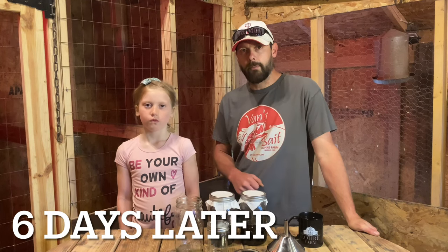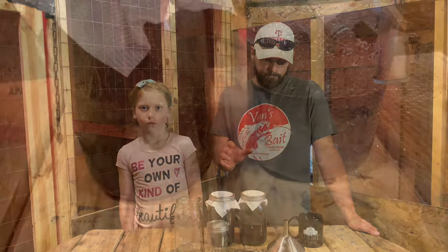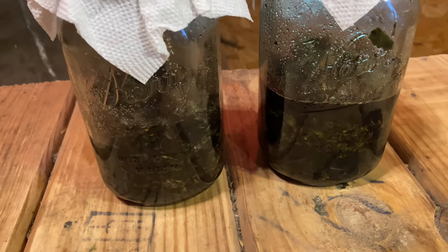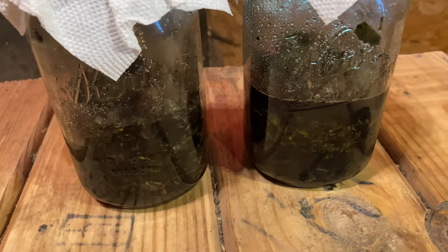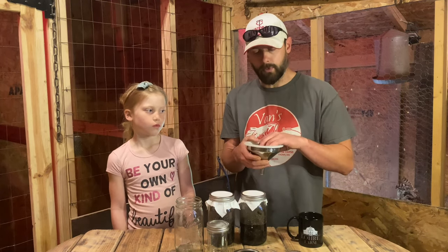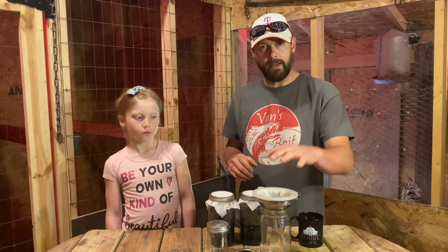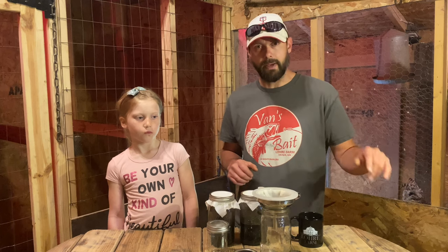Welcome back to Lori Farm everybody. It's been six days since Libby and I started our fermented plant juice using dandelions and the results are going pretty good. Things are really fermenting along nicely and I think today we're going to do the extraction. What I usually like to do for the extraction is use a little funnel with a screen, then find a jar to extract into. Anytime I want to use this I can just take that and mix it with water.